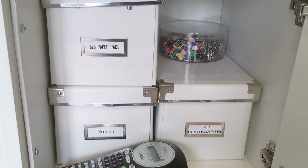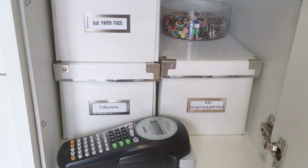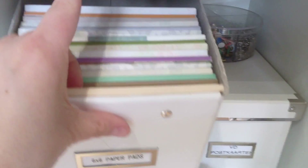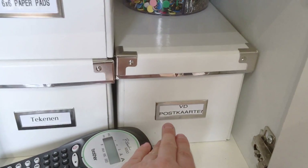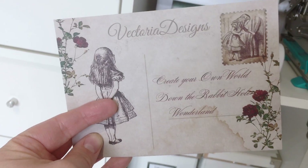In this cabinet I have some more old IKEA boxes. This brand isn't available anymore but they have new ones that look like this. In this one I have some 6x6 paper pads — I just took a look and I have more than I thought. This box holds drawing stuff like crayons and color pencils. This box holds Victoria Designs postcards — it is a modified design from an item in our shop and we had them printed at some point.